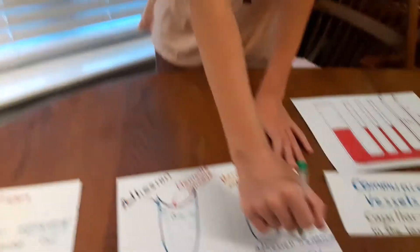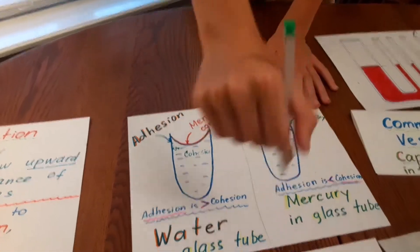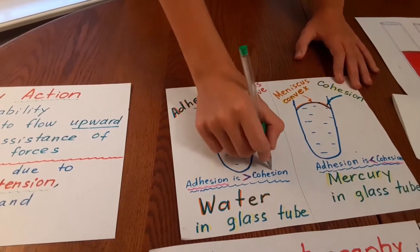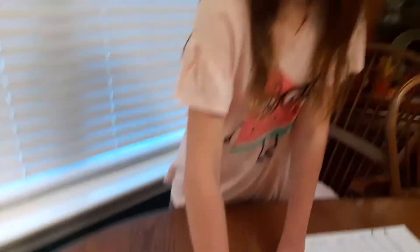So adhesion is smaller than cohesion for mercury, and adhesion is bigger than cohesion for water. That's why mercury will not flow up in the glass tube and water will.